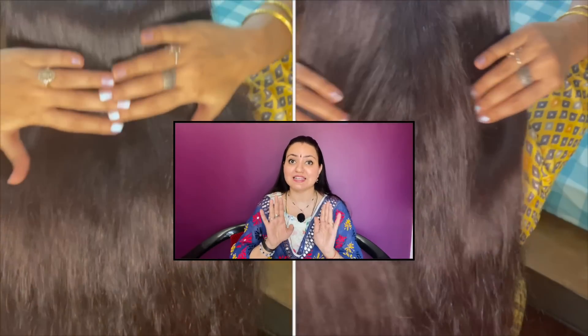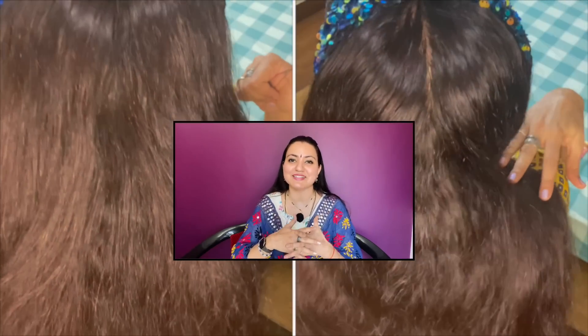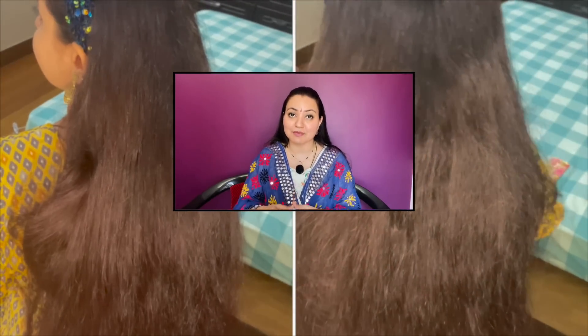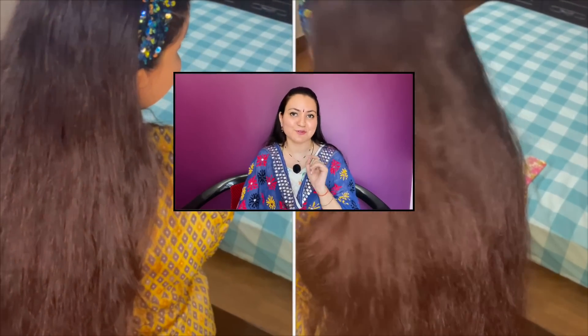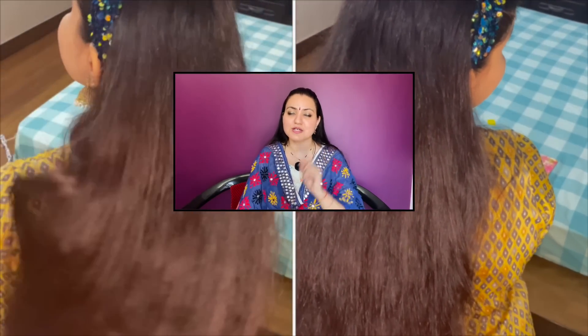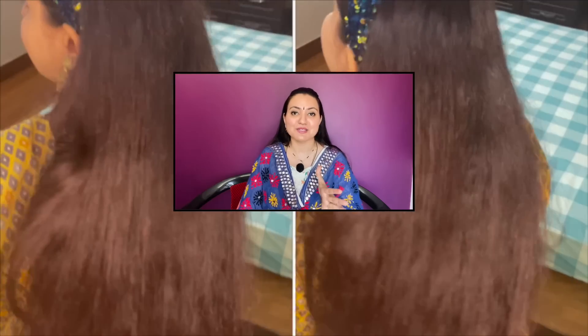What would be left is your amazement, your shock, your happiness that you would see after seeing your amazing hair post this application. You need not condition your hair because this is a pre-conditioner in itself — you would not need a chemical based conditioner. Once you try the remedy and get the results, do come back and write in the comment section what kind of results you had and how happy you are. We would love to hear from you.